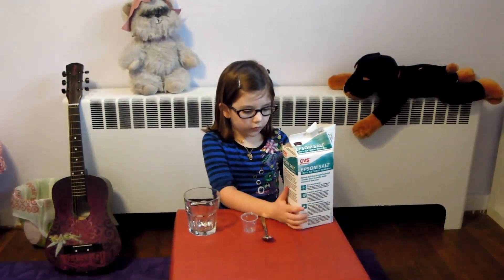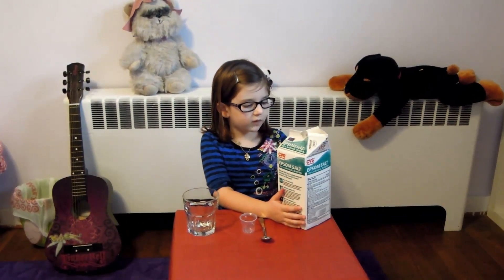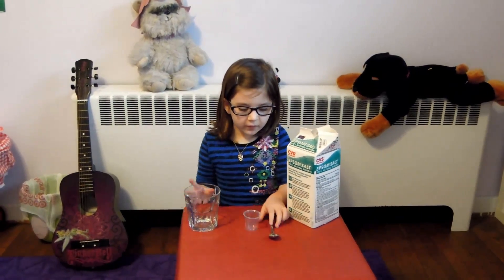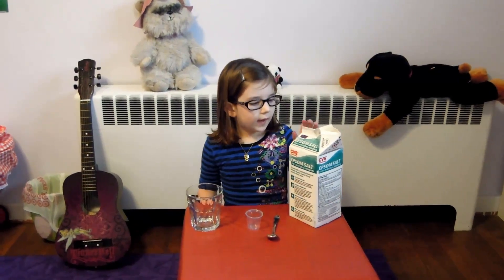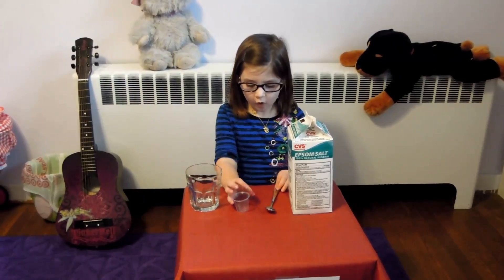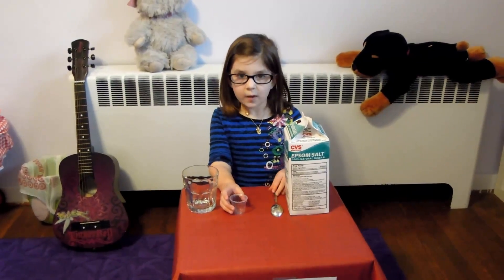For this hack, you're going to need some Epsom salt, which you can get at the drugstore, a cup, a measuring cup, a spoon, and some hot water. We're going to get that later. With every three cups of salt, you need two cups of water.